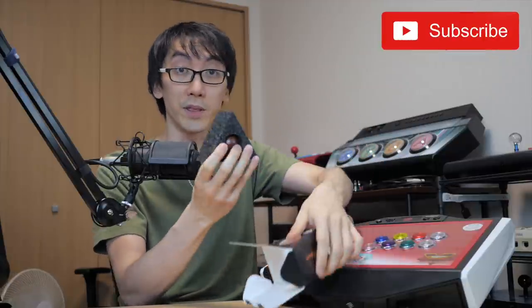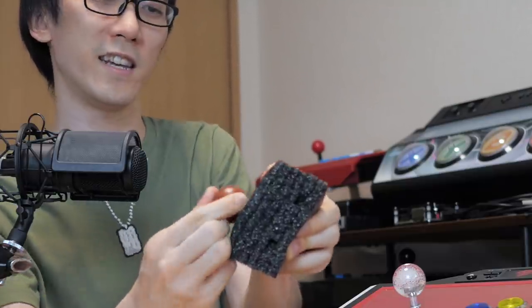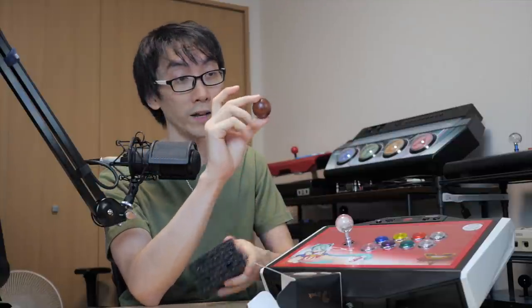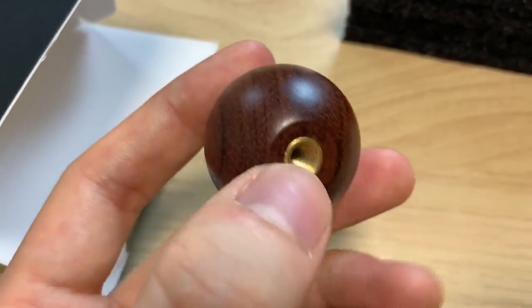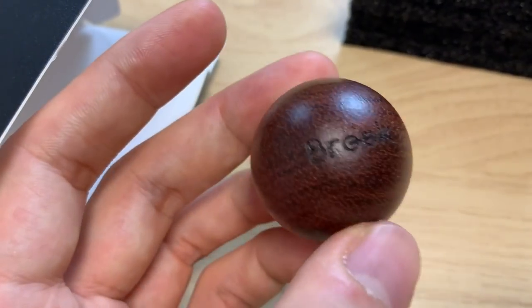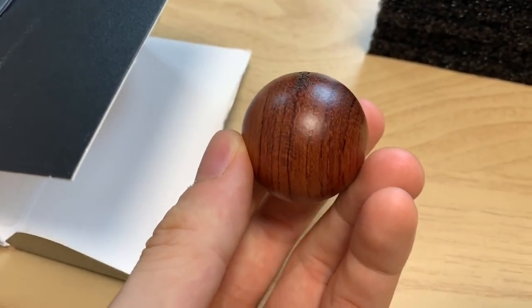I'll give you some close-ups in a moment. This is the packaging - it comes in a little piece of styrofoam. Let's get it out. That's interesting - first of all you can see it's quite dark because it's a rosewood ball, but in different lights you can see the grain shines at a sort of different color. I was not expecting that - I was expecting it to be a dark brown the whole way through.